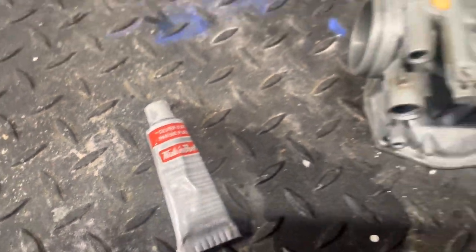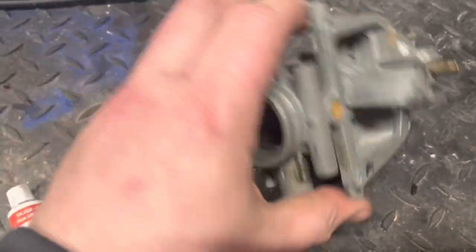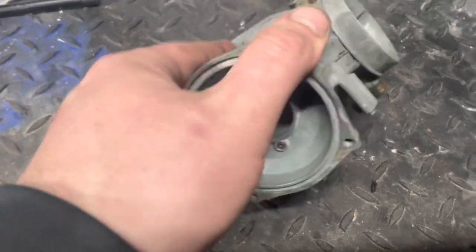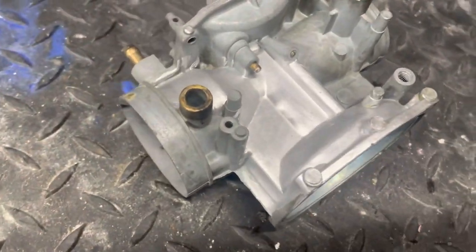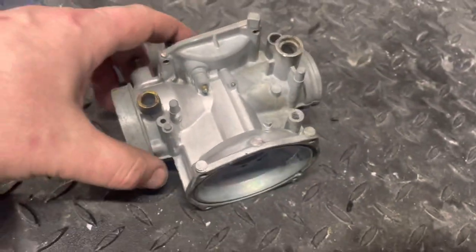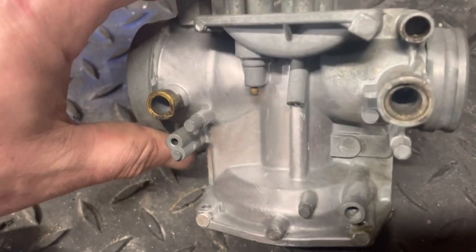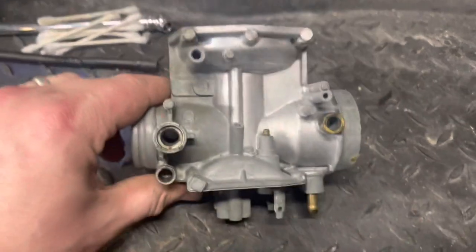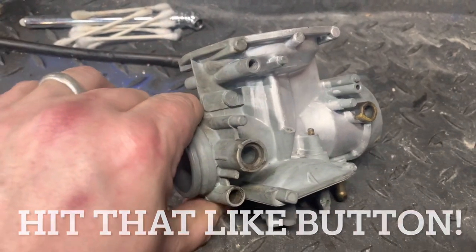This stuff is amazing. You can take a carburetor like this — this is an ultrasonically cleaned carburetor body, it's been sitting around for a little while — and apply a little bit of rub-and-buff. You can see where I've done it and where I haven't. This is going to make things pop on the bike when you put it on. Look at that.